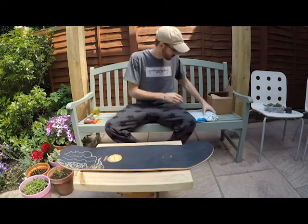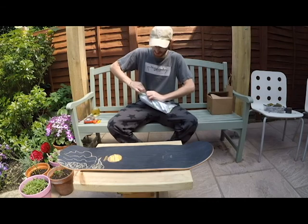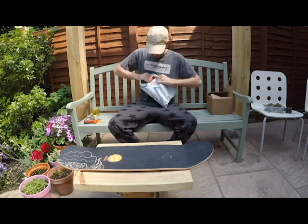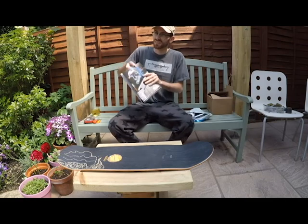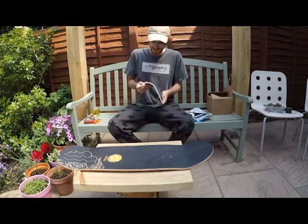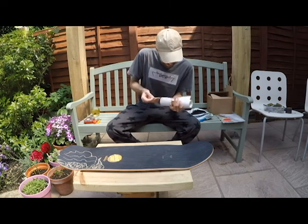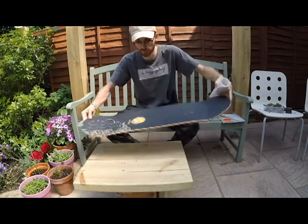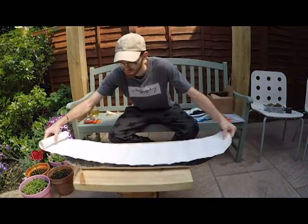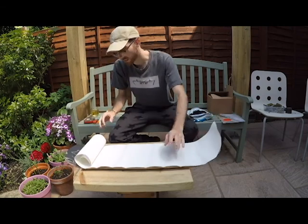I've got the parts delivered and I've got to say that Slam City Skates are really good - I ordered this last night. What time did it arrive? Oh, like 10 o'clock or something - yeah, 10 o'clock in the morning I got it. So here we have the grip tape - this tape is going to be clear so I can enjoy the decal from the front. This is 9 inch grip tape, so I shouldn't need to cut around the edges.